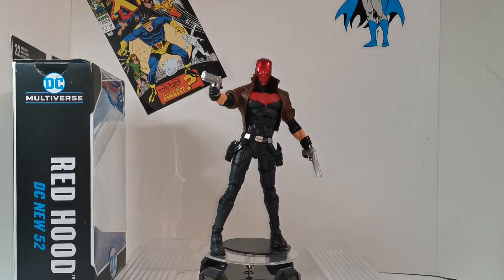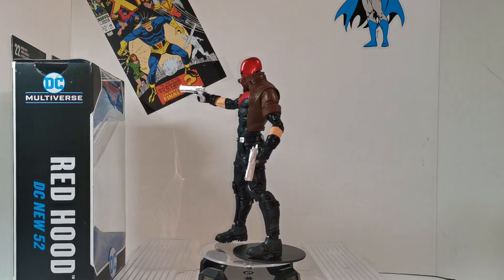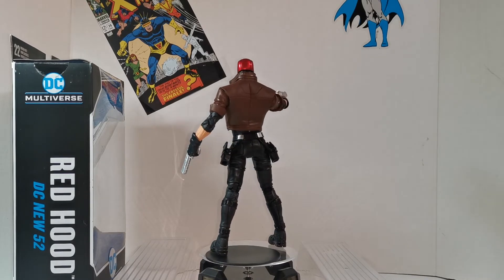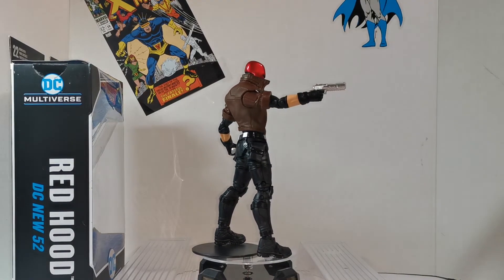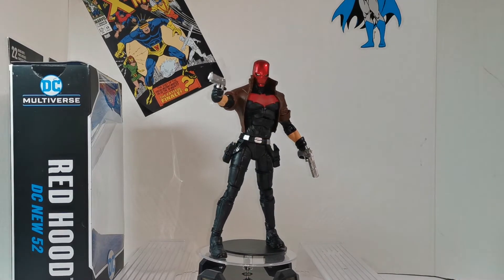So there we have it — the DC Multiverse by McFarlane Toys Red Hood New 52 figure. I almost got the two-pack with him and Nightwing. I'm not sure if it's the same version, but I do want that Nightwing.